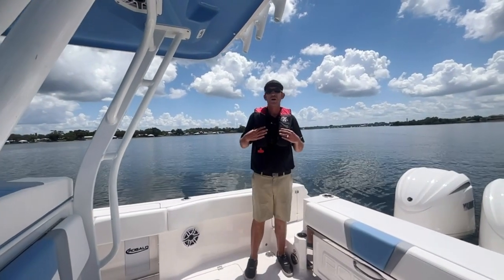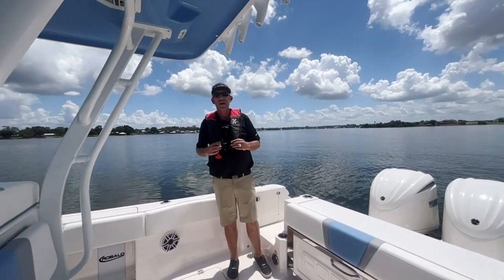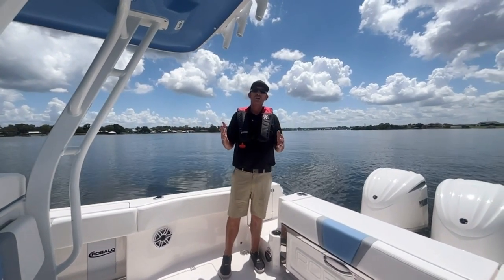Good afternoon, guys. Greg Thornhill with Boater's World of Lake Placid, Florida. Today we're on beautiful Lake June and I'm going to walk you through the Rabalo 270.